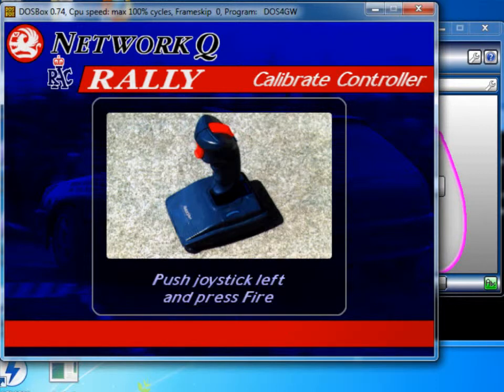When it says push the joystick left, I'm going to push the analog stick to the left and press the green button, and then to the right and press the green button. When it says pull joystick back, I'm going to squeeze the left trigger and then press the green button.